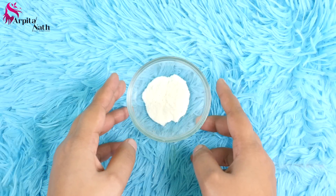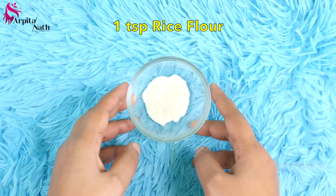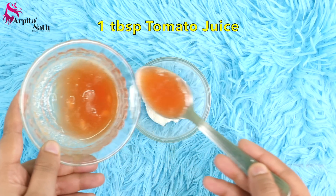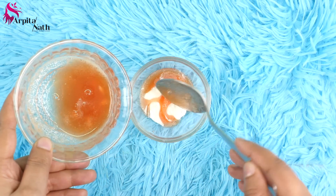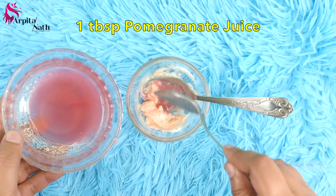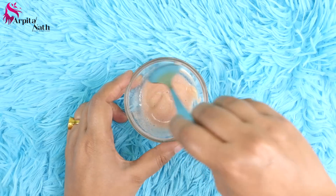For the second step, I'm preparing a facial scrub. I have taken around 1 teaspoon of rice flour, then I'm adding around 1 tablespoon of tomato juice and 1 tablespoon of pomegranate juice. Mix everything together to make a smooth paste.